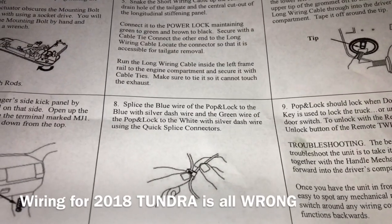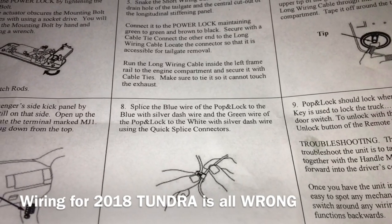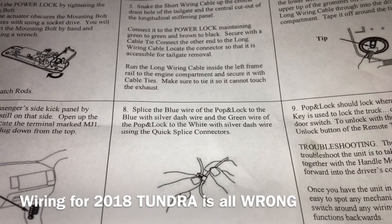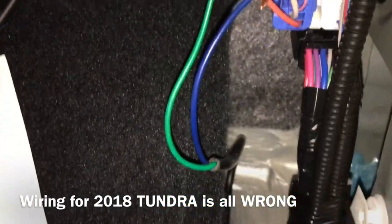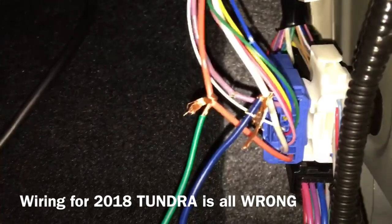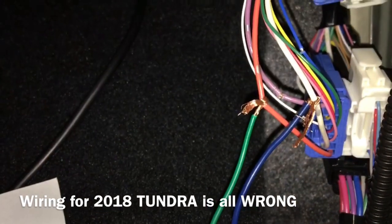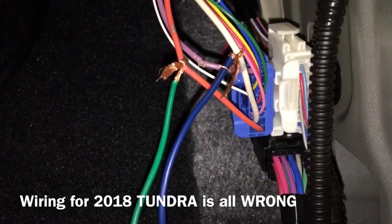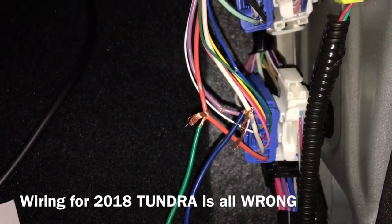Like I said before, we're doing this on a 2018 Tundra — the blue wire silver dash and green wire white wire silver dash from the directions does not work. What we're going to do on the 2018 Tundra is connect the Pop Lock's blue wire to the Tundra's white-gray wire on the bottom blue harness, and take the Pop Lock's green wire and put it to the Tundra's red-gray wire. Look at the harness exactly where I put it — take your time and look at it.